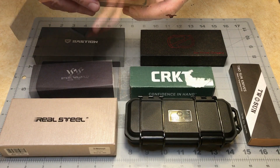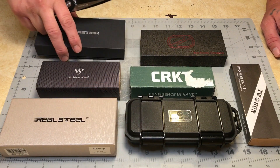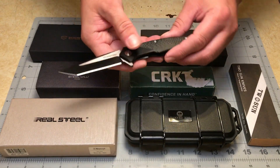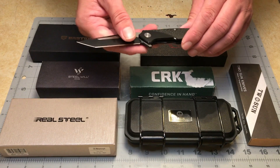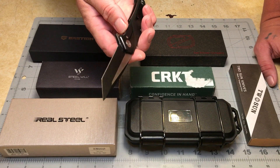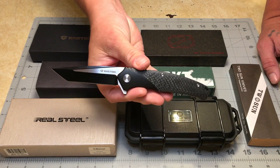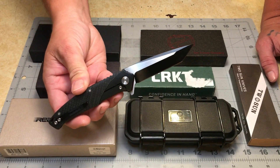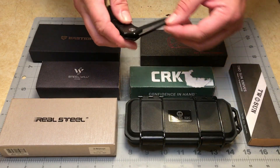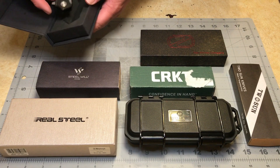This is the Bastion Falcon — D2 steel, carbon fiber scales, two-tone blade. I do like the way this one feels and the weight of it; the carbon fiber is nice. I don't like coated blades, and two-tone blades are not really my thing. It's a bolster liner lock type of mechanism. Being a two-tone Tanto blade, it's not really in my wheelhouse. I'm not sure who makes Bastion knives — probably China somewhere. The knife itself is kind of cool, but given my quirks, not for me.